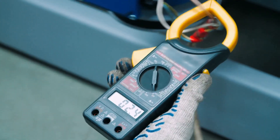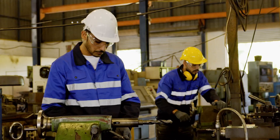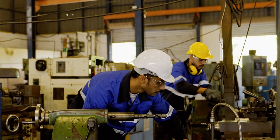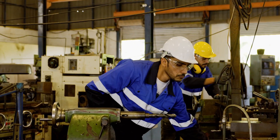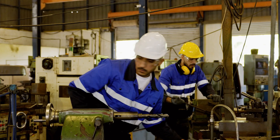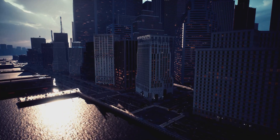When an ultrasonic level sensor is activated, it releases a burst of sound waves. These waves are of a high frequency, usually beyond the range of human hearing. They surge forward, moving through the air until they encounter the surface of the liquid or solid that we're trying to measure.